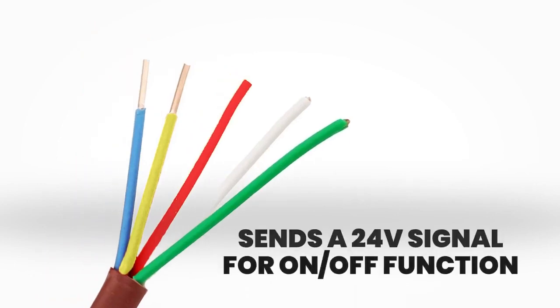In addition, this wire sends a 24 volt signal for on and off functions, similar to a residential HVAC system.